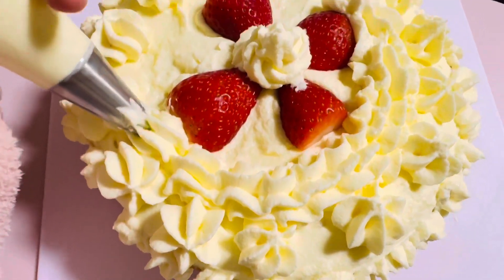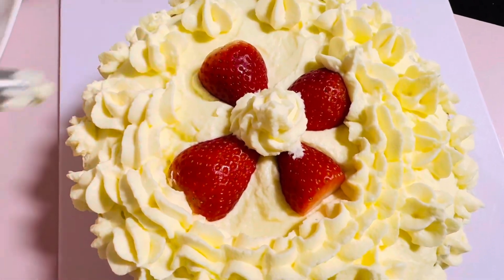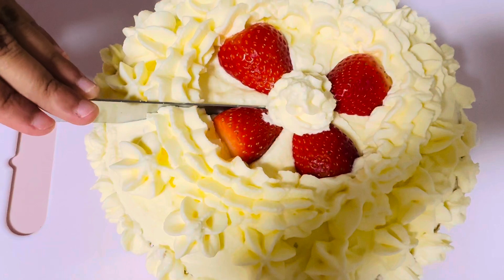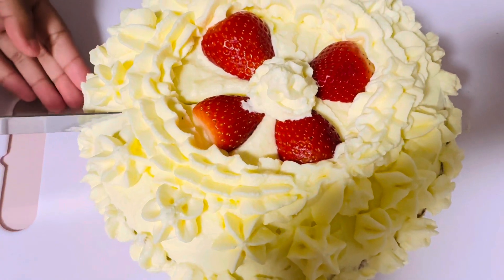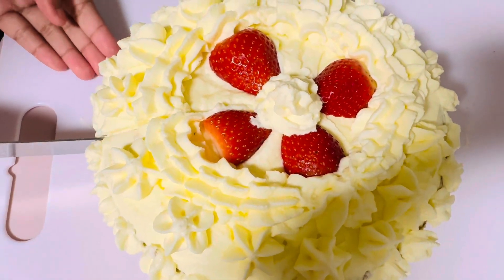That looks so pretty. Now we're going to put on our frosting.